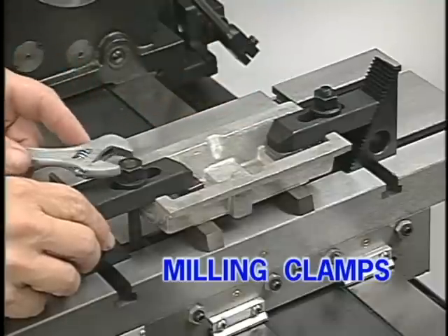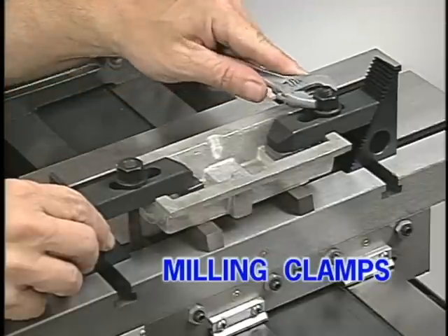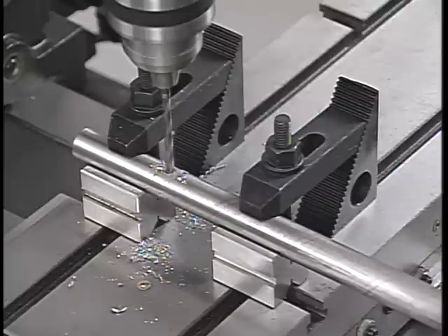The strap clamp should always be parallel to the table, with the stud and nut as close to the workpiece as possible. The outer ends of these clamps are supported with step blocks. There are many other tools used in conjunction with strap clamps to hold work. Here, v-blocks and strap clamps are being used to hold round stock on the table.